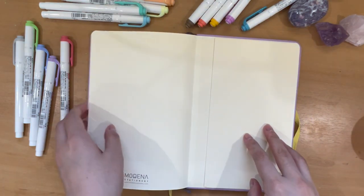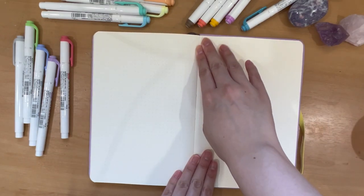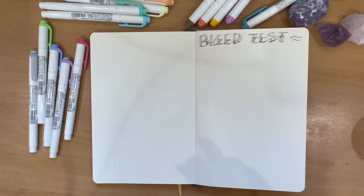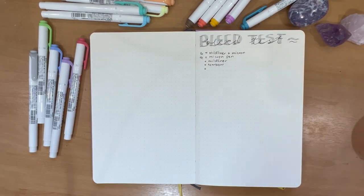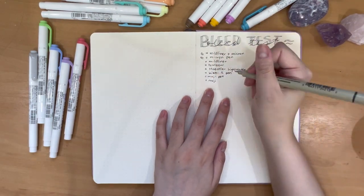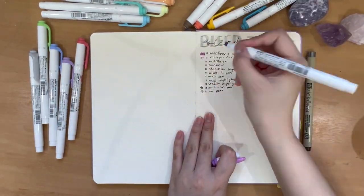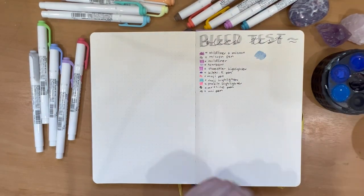While we wait for that to dry, I pulled out my bullet journal to the very last page and did a bleed test. I like to do this with all my new bullet journals to see how different pens, watercolors, and highlighters react and how much they bleed through. This bullet journal is a little bit on the thinner side, so it easily bled through, but that's not a huge issue since this year I wanted it to be mainly scrapbook-style with different papers glued onto each other.